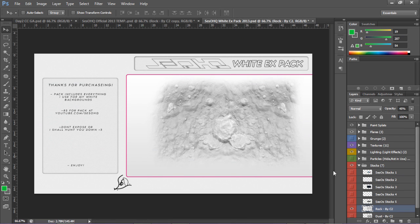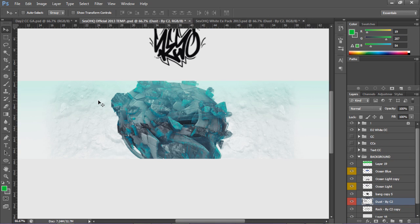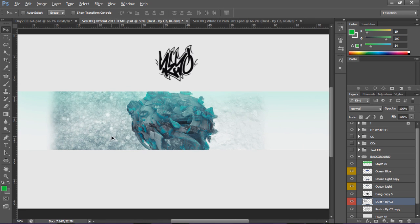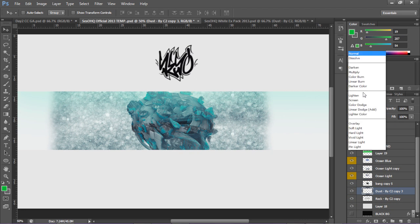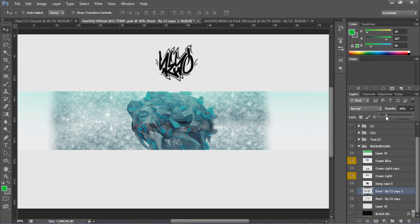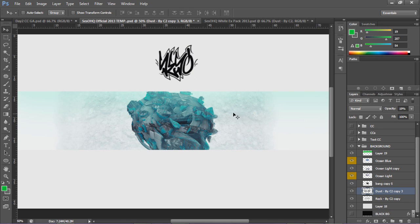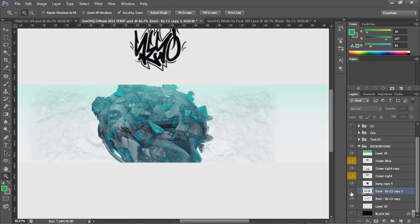Now I'm gonna add another stock which is the dust, also from C2. Honestly this guy is probably the best white banner style artist in our community. I'll Alt+drag to copy it and lower the opacity right away - I'll keep it on Normal. Lower the opacity and you can see the effect now. If I uncheck and check you can see it overlaying on the rocks from the first stock we put in.